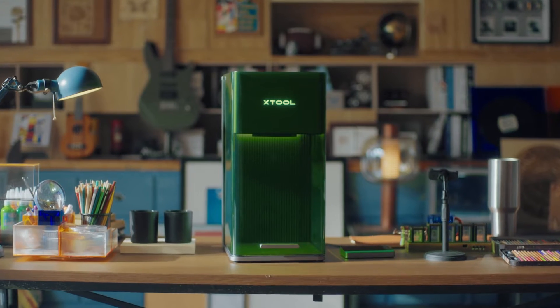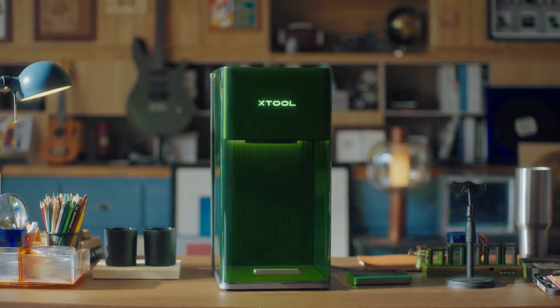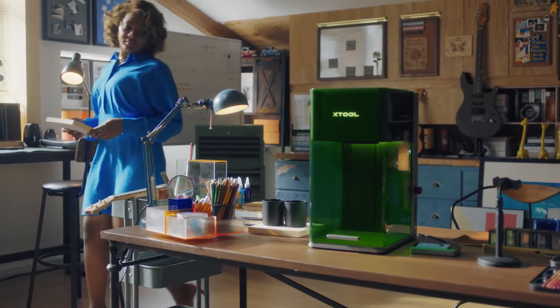When rapid growth is in demand, what product is built to expand your imagination? Introducing X-Tool F1 Ultra. It's born to be ready.